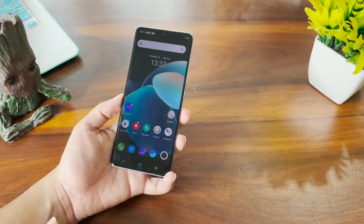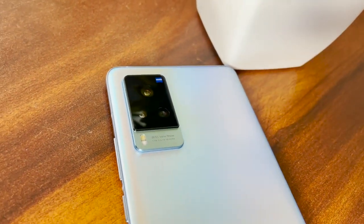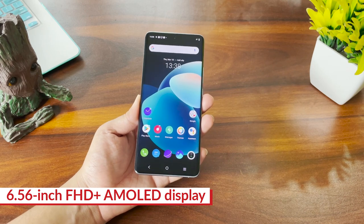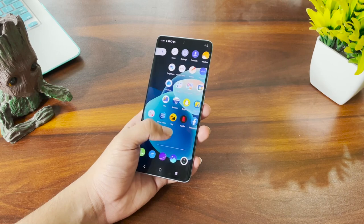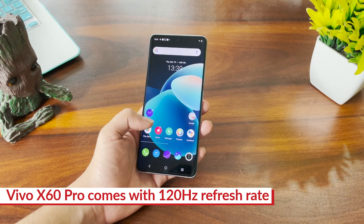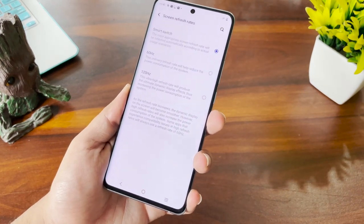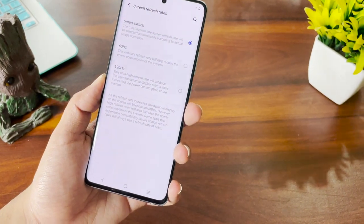Talking about the specifications: Vivo claims the X60 Pro is 5.9 mm thin, while the X60 is 7.36 mm. It feels quite lightweight and the weight is very evenly distributed. The display is a 6.56-inch AMOLED panel — the exact same display also used on the more expensive Pro Plus model. It looks very gorgeous. For the display you get 120Hz refresh rate and 240Hz response rate, making it quite smooth. Within the settings you get three options: 120Hz, 60Hz, and a smart switch mode that automatically switches between the two refresh rates based on what's running on screen.